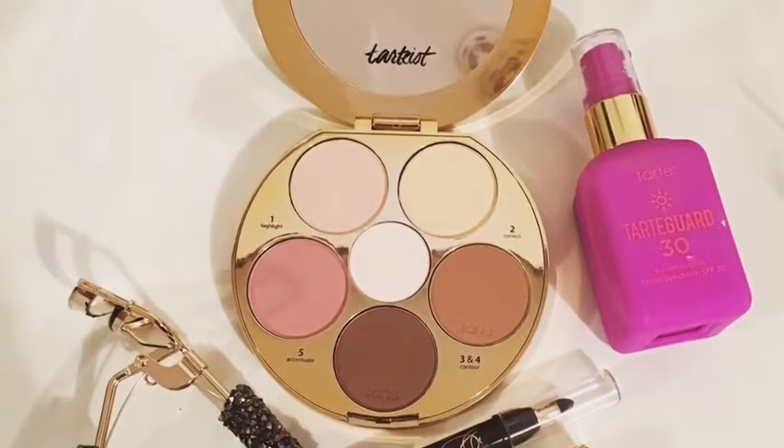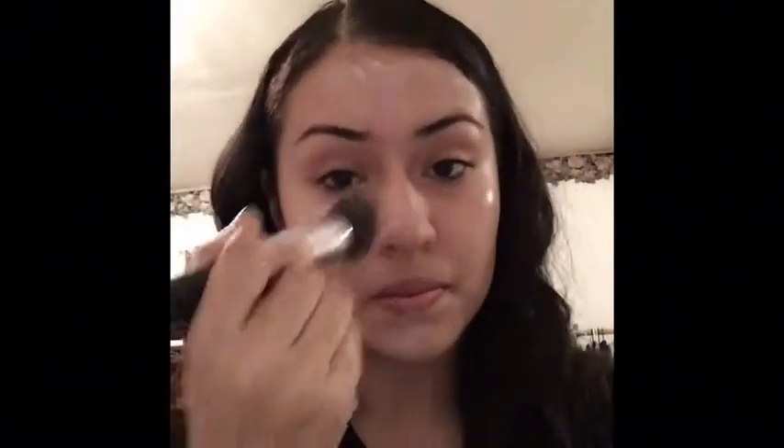I'm going to be doing a video today using these products and I'm going to start off by using the Tarte sunscreen slash face lotion. I love this because it is specifically for the face. I like to apply this using a foundation brush just to smooth everything out and blend it all over my face. For those of you who love to use makeup, try to always use SPF to protect your face from spotting, aging — there's so many lotions you can use and it's very important to always protect your face and keep it as healthy and refreshed as you possibly can.